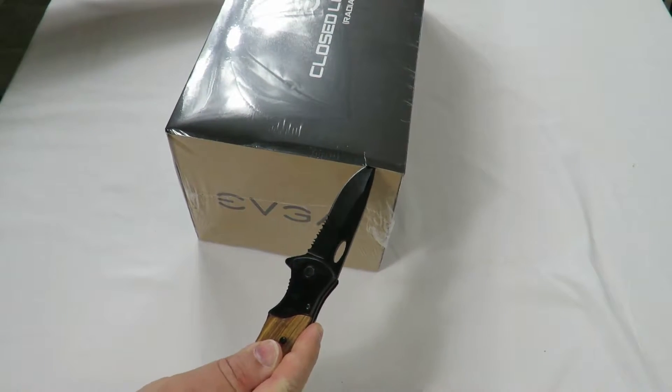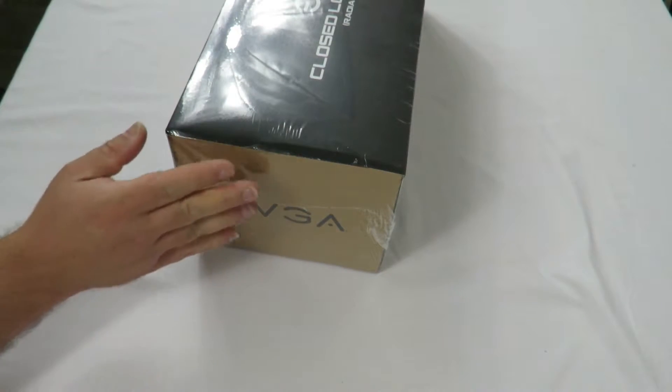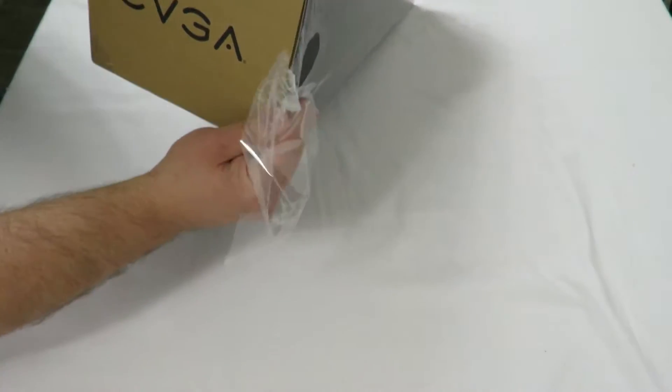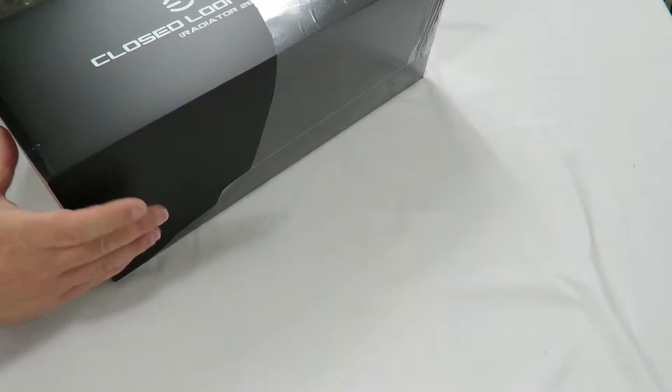Whoa, almost cut my hand off. I go to all the Boy Scout meetings with my son and they say don't cut towards yourself, and what did I do. Alright, I'm just going to take off all this plastic.